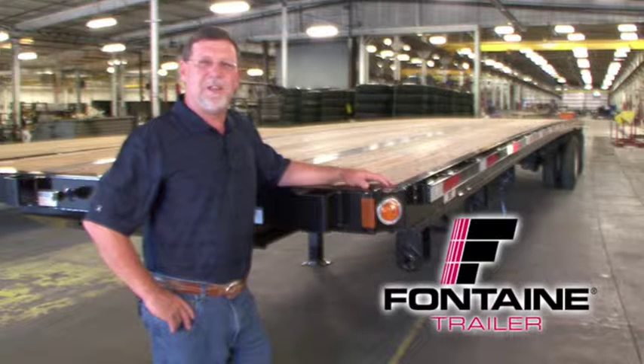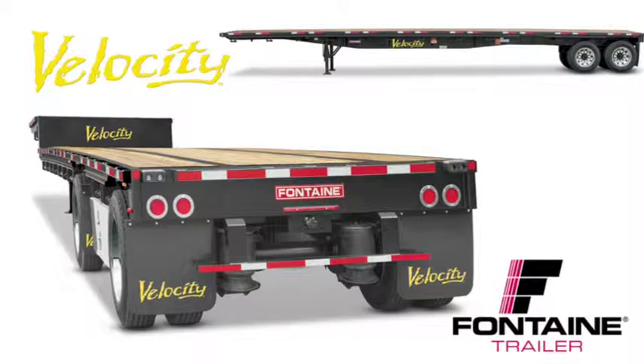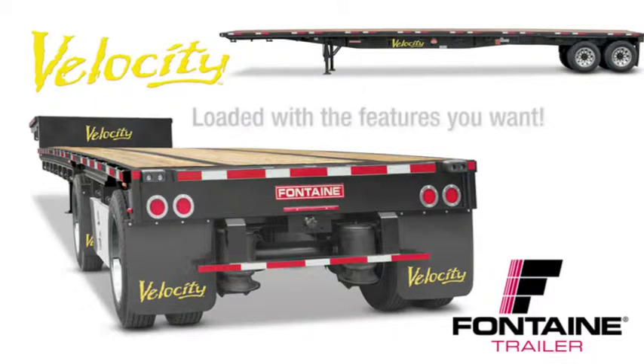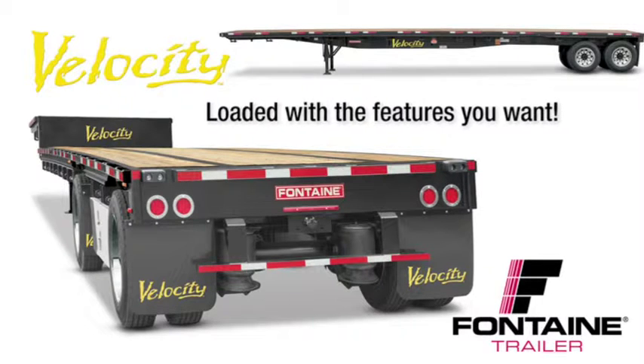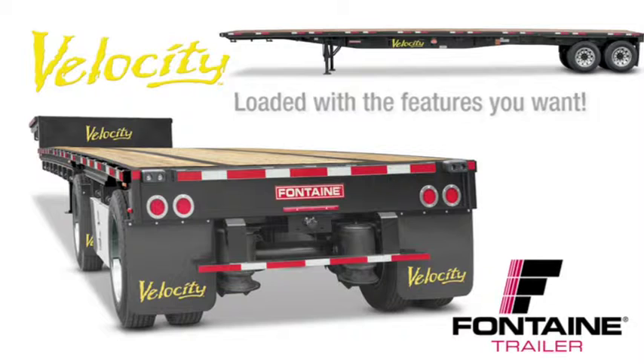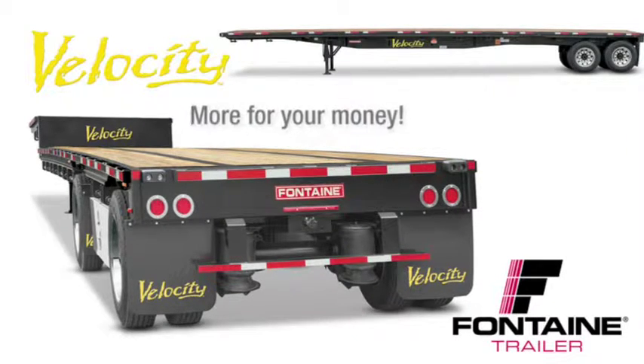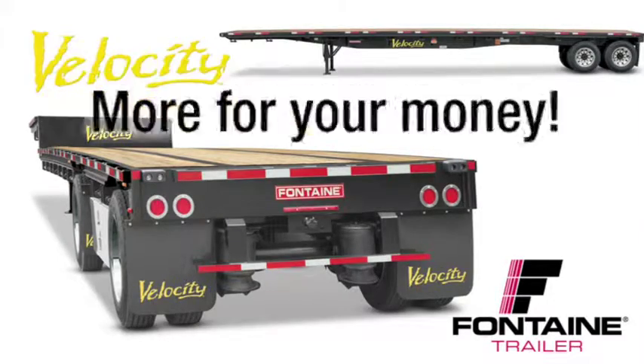My name is Randall Sibley and I'm with Fontaine Trailer Company. I'm here today to tell you about some of the features and benefits of the Fontaine Velocity flatbed and drop deck trailers. All steel flatbeds are not created equal. After you see this presentation you will understand why Fontaine Velocity is the recognized workhorse of the steel platform trailer industry. It's loaded with standard features that are optional or not even available from other manufacturers, and we back our quality with the best warranty in the business. With Fontaine Velocity you get much more for your money.